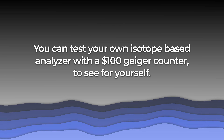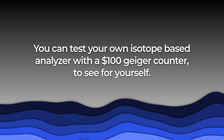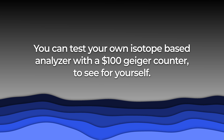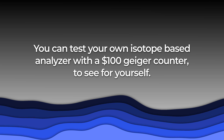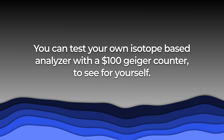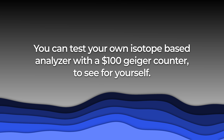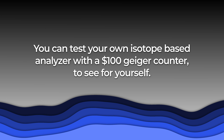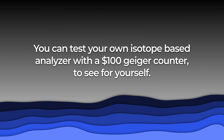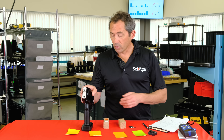Now compare that to a device that uses a radioactive source. A radioactive material is constantly decaying, so it's always giving off radiation whether the device is on or off, in use or not. With the isotope unit, background out here is normal, but when you put the counter up close to the unit, there's a fair amount of radiation coming out even when no test is being taken — on the sides and bottom too.